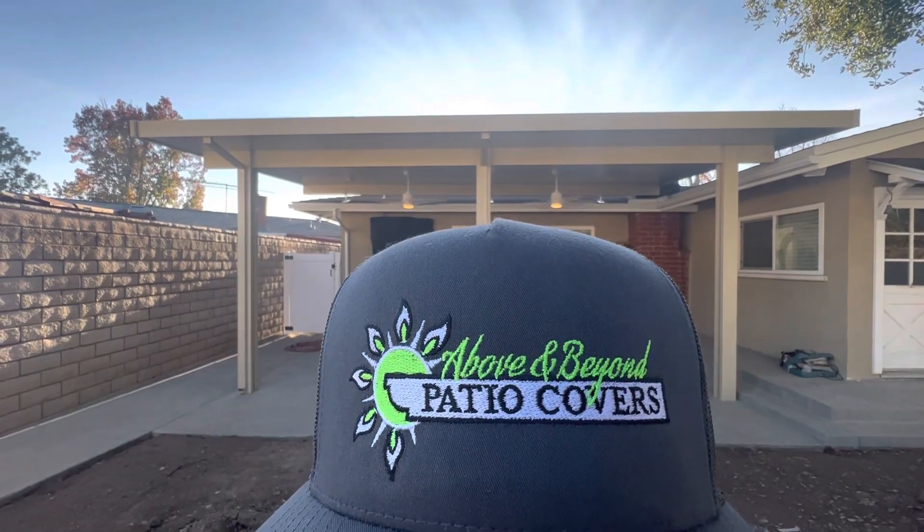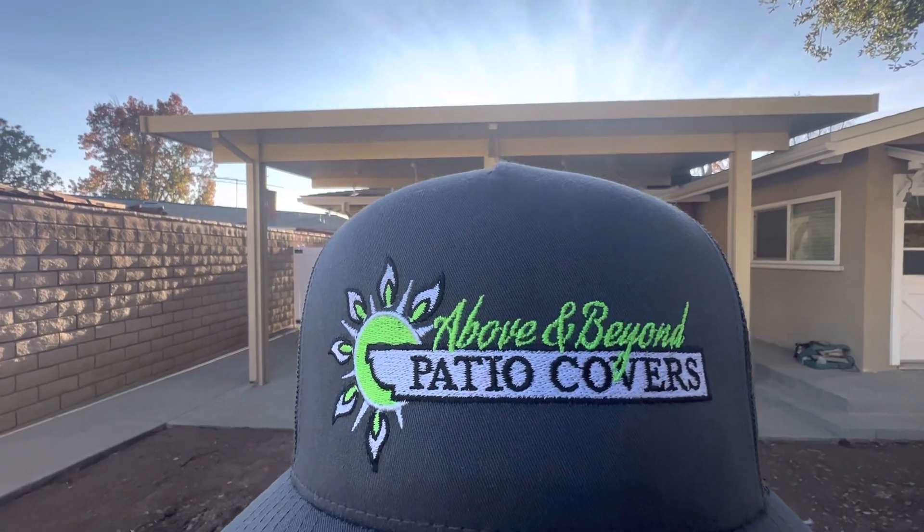Hey guys, good afternoon, good evening to you. This is Mike Sosa with Above and Beyond Patio Covers.